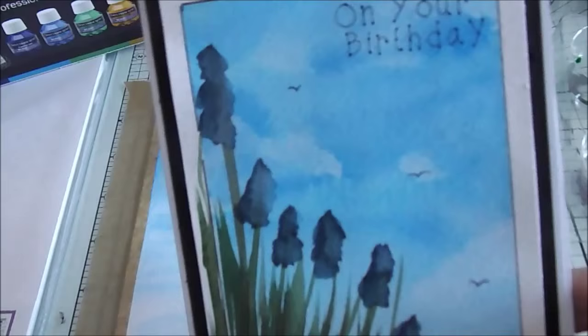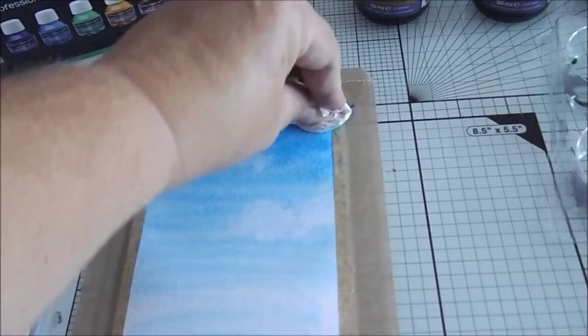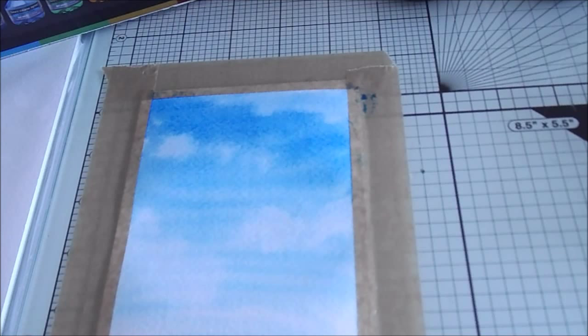So that basically is the background, but on this one you can see we've got clouds. So how we did the clouds was: you get a little bit of kitchen roll, scrunch it up, and literally just roll it across the paper. What this does is it removes some of the color to leave you with the sky.